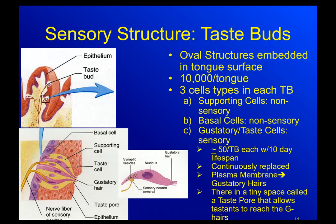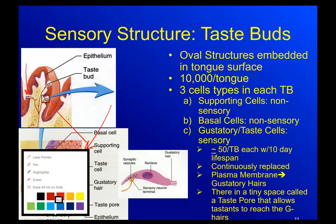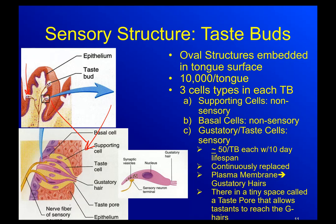Taking a closer look, you can see the taste bud over here in these pictures. You've got this kind of oval structure here embedded within the surface of the tongue. We have about 10,000 taste buds per tongue.